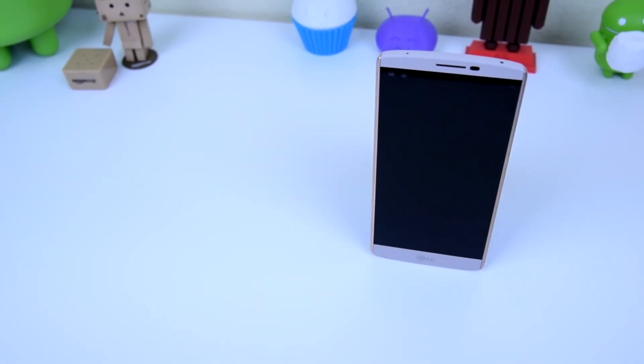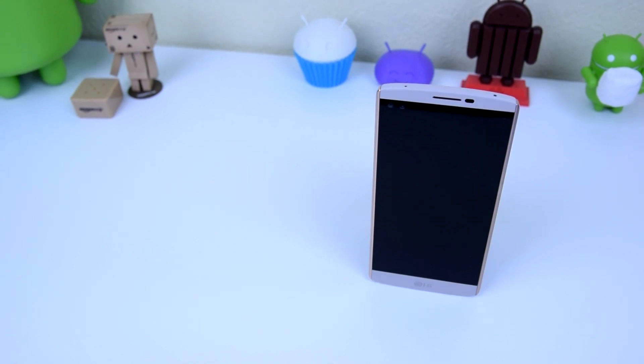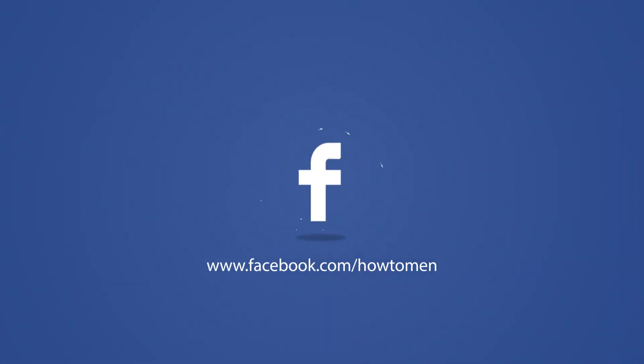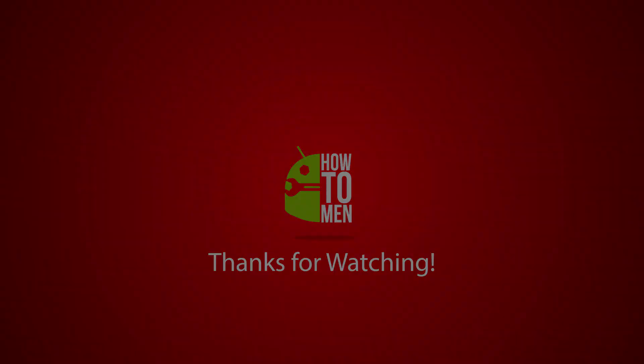So these are my first impressions of the LG V10. I'll be releasing my full review in the coming weeks, so stay tuned for that. If you want to stay up to date with the battery life, some photos, or anything I've found problematic or awesome within this device, feel free to check out my Facebook, Twitter, and Instagram. I will see you guys in the next video — kapow!